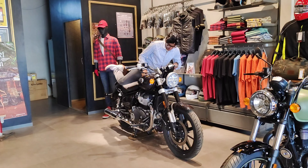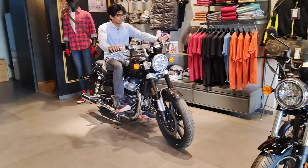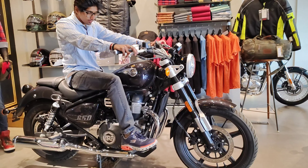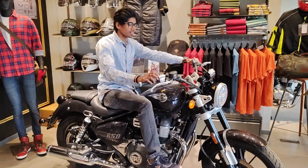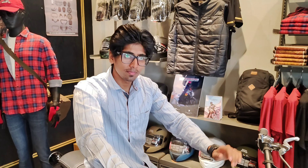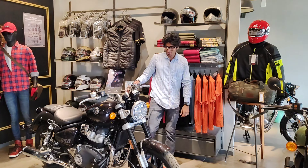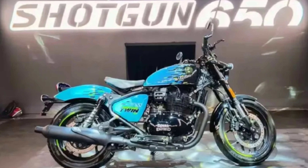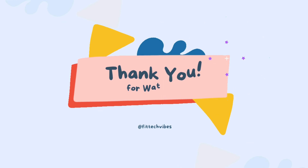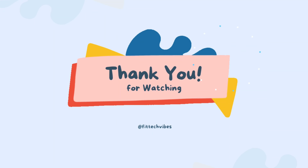This is the Super Meteor 650cc — I sat on it without a test drive just to feel the comfort. The seat is low, the legs reach well, and the brakes feel accessible. It has a very classic look. This bike here is the Shotgun 650 — I really like it from the showroom and from the launch. Thank you for watching guys, subscribe to my channel and follow me.